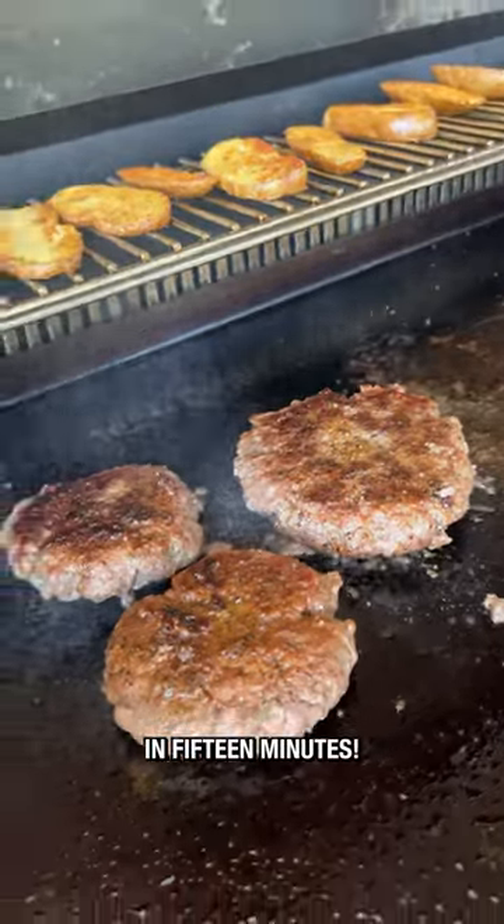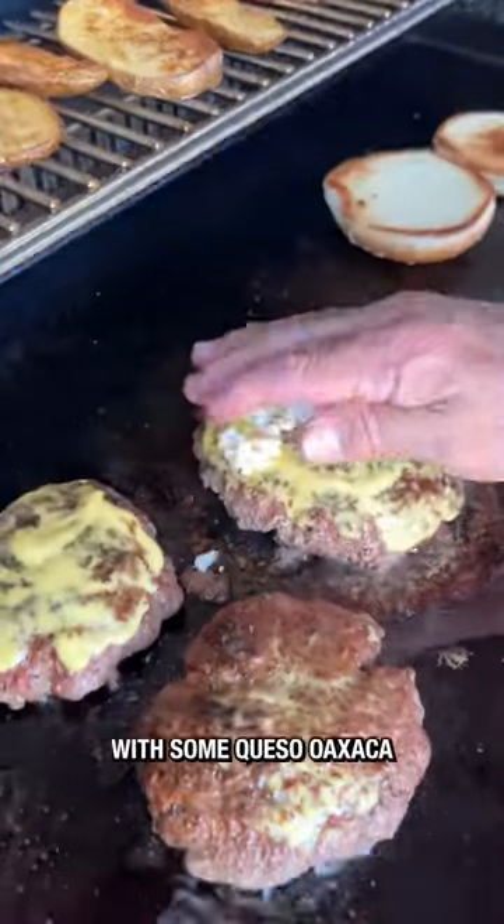A little bit of flippity-flip now and again, and these were ready in 15 minutes.